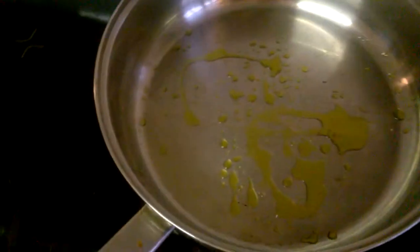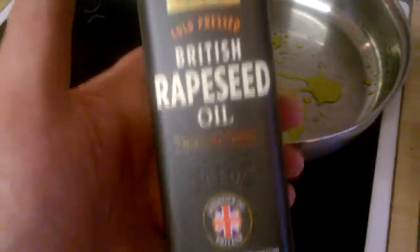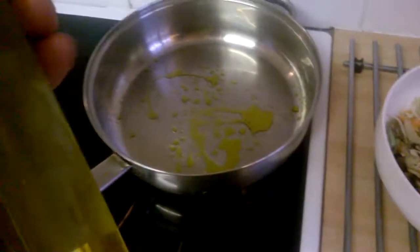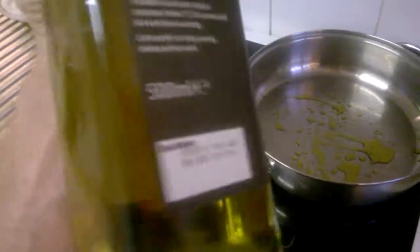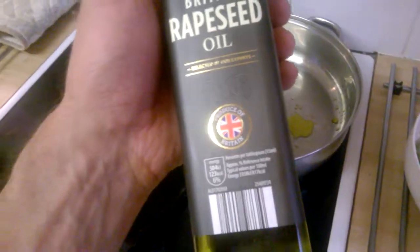I've used it for all sorts. There's something here in this pan — I'm going to do a stir-fry later on, but it is nice oil. I definitely recommend it. We got this from Aldi, I think, and it's a nice, good cooking oil. It doesn't overly burn.